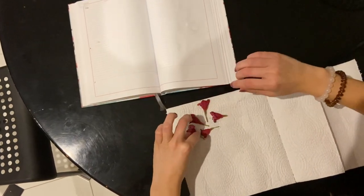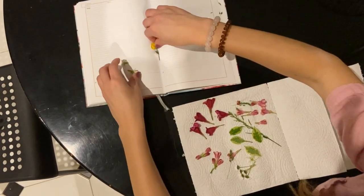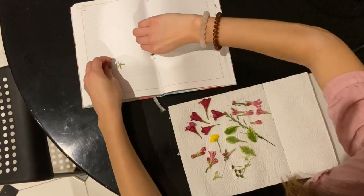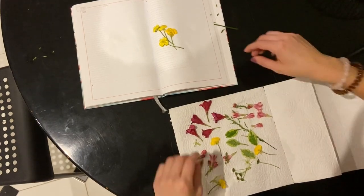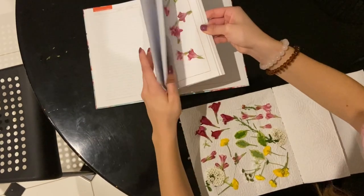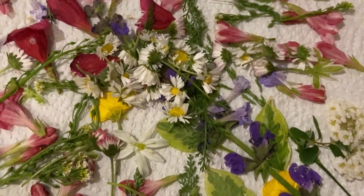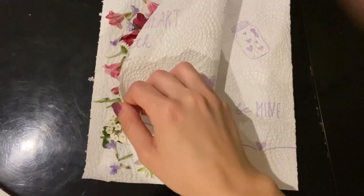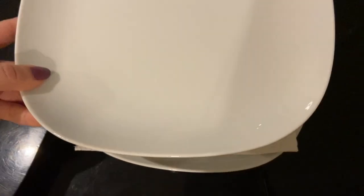You can also separate your flowers and put them in the microwave individually since all flower types do react differently, but for the purpose of this video I'm going to be putting all of the flowers onto this paper towel and microwaving them all together so we can see how the different flowers react. I put everything that I picked onto this one paper towel. I'm just going to be folding this other paper towel on top of it, placing it onto a plate, and then placing another plate on top.